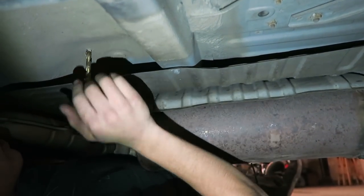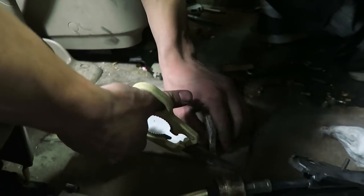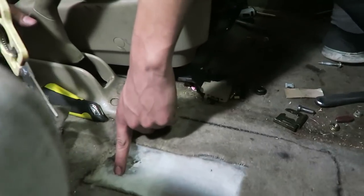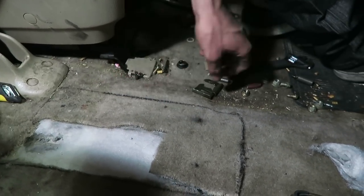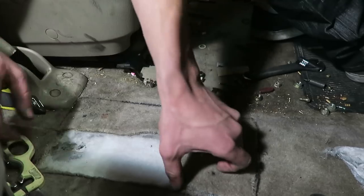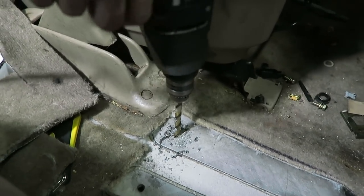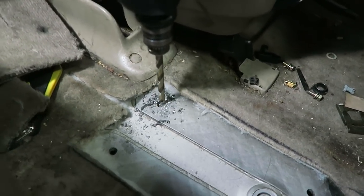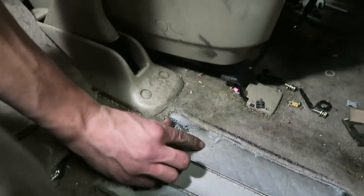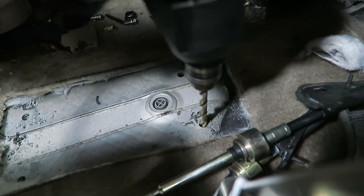Change of plans — we got another hole drilled and it does line up, but the carpet with the insulation underneath keeps snagging on the drill. So we're just going to cut a section of carpet out, which makes it way easier to line up the holes too. You pretty much have to feel for the hole through the carpet otherwise you'd never know it's there. Once the carpet's out it's a lot easier to work with.